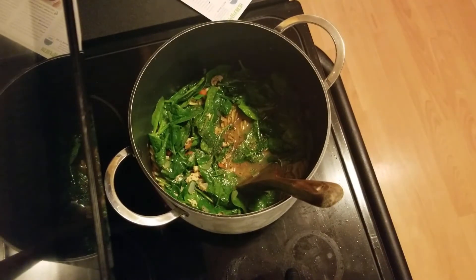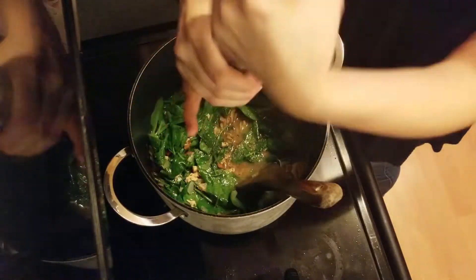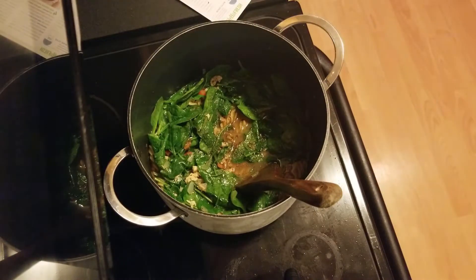The best part, and something you may have noticed, is we only used one pot, which made my cleanup so easy.